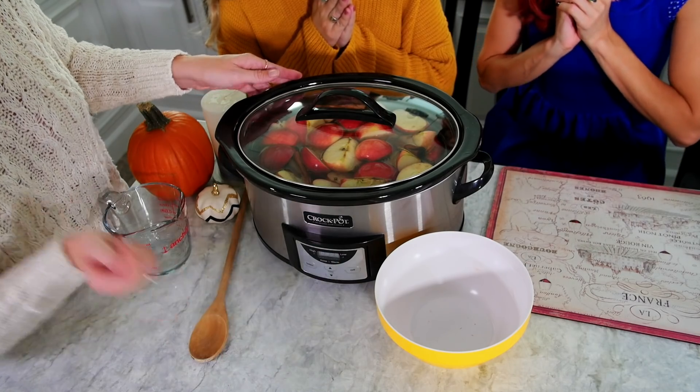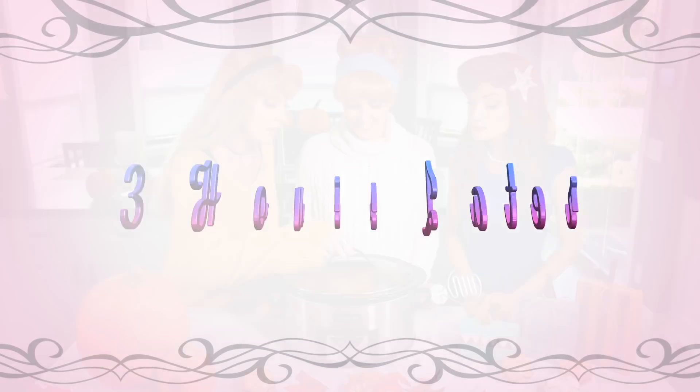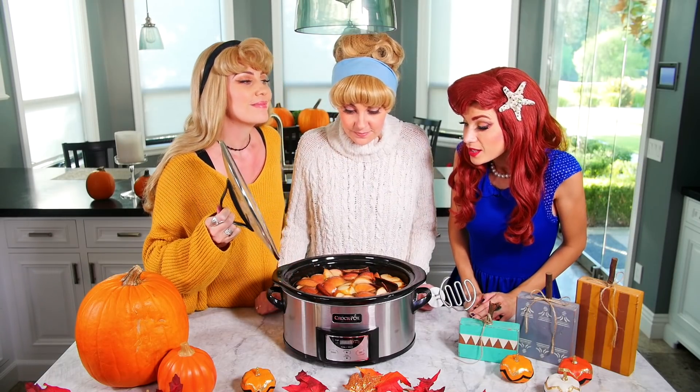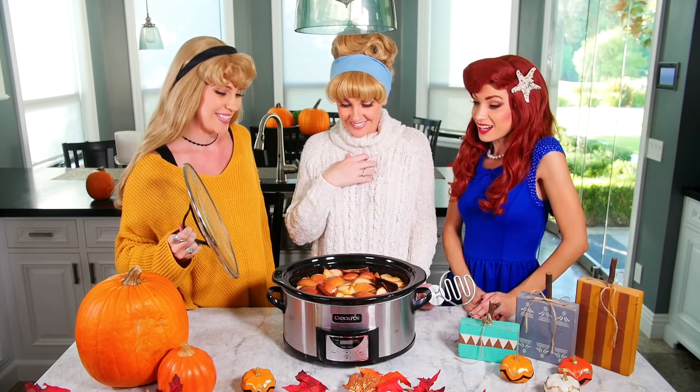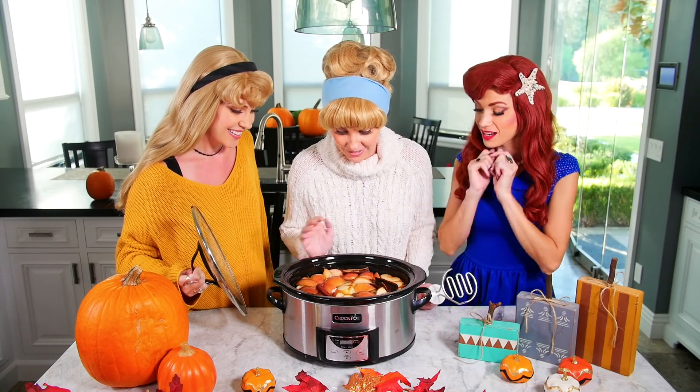Oh, that's a long time. Maybe I'll read a book. I'm going to take a nap. Mmm, that smells delicious — just like fall. Oh yeah. Oh my goodness. I'm thankful for good fall smells.